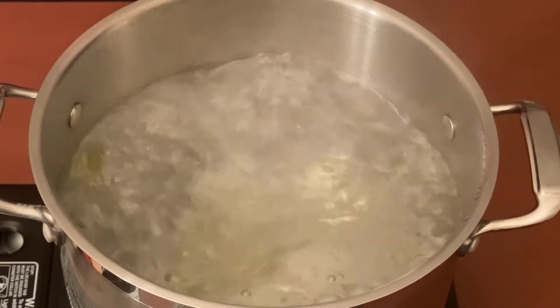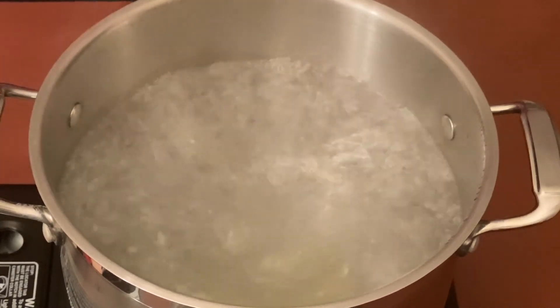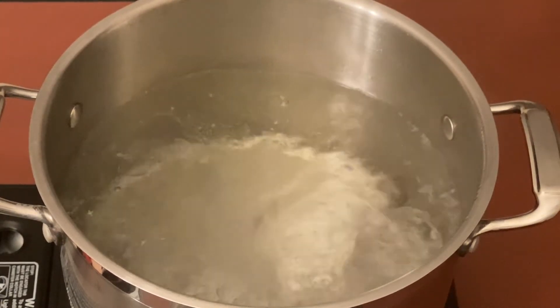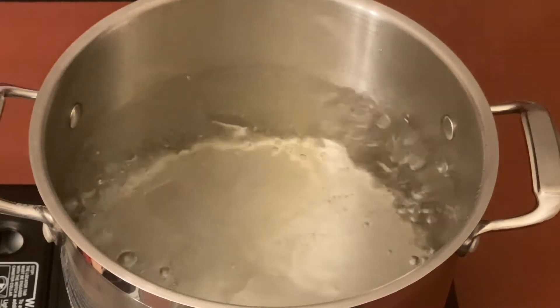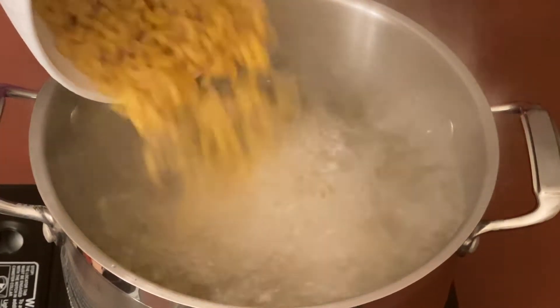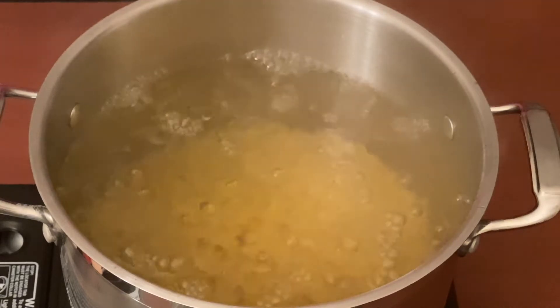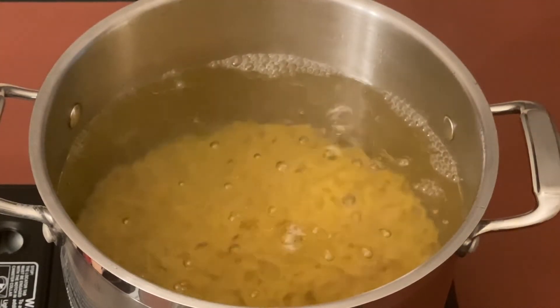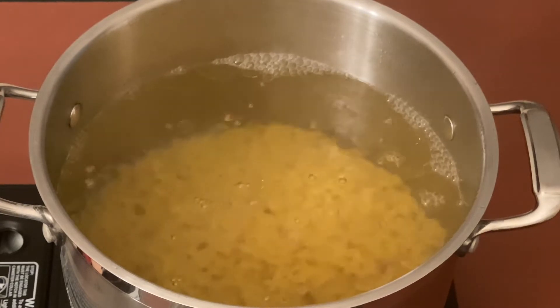Add salt to taste, and now let's add one packet of macaroni. In this packet I have about three and a half cups of macaroni. The instructions on the box say to boil it for 10 minutes, so let me put it on another burner and let us get back to the sauce.